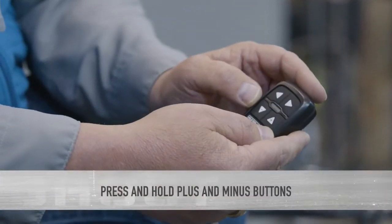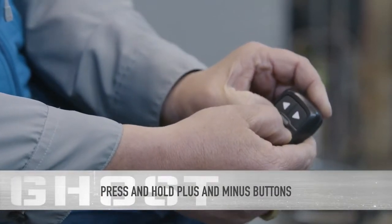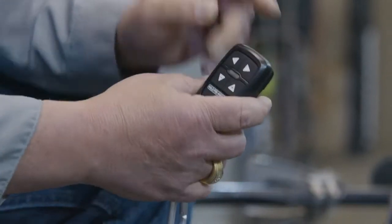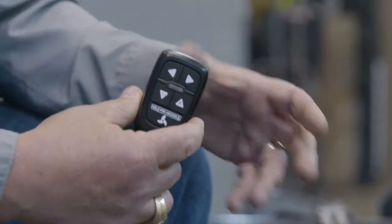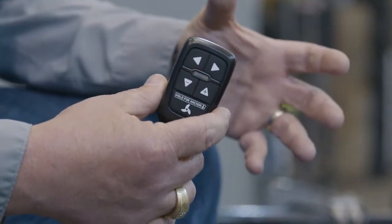We do that by pressing and holding the plus and minus keys. We're going to hold them down for about five seconds and as you can see it's going to start flashing. Once it starts flashing red like that, that means the remote is now discoverable. So now we have to come over to our foot pedal to do the rest of the configuration.